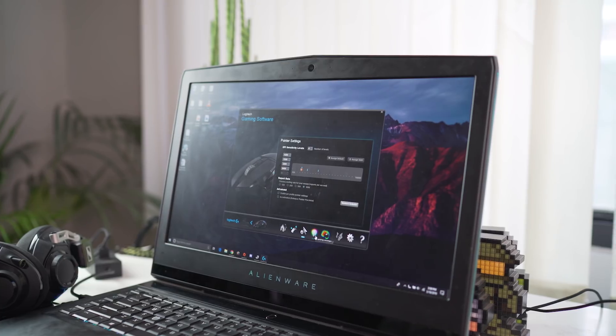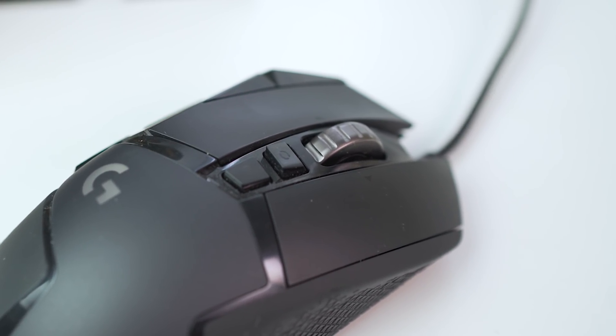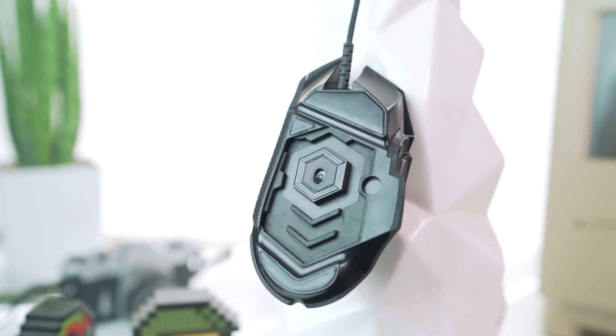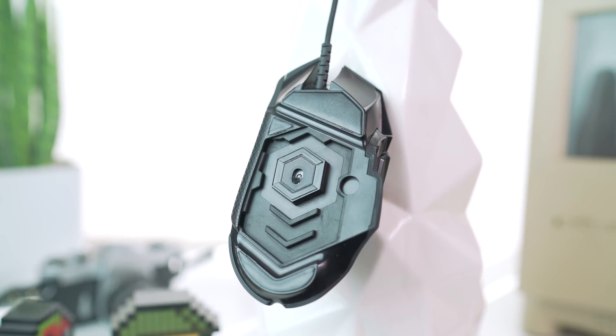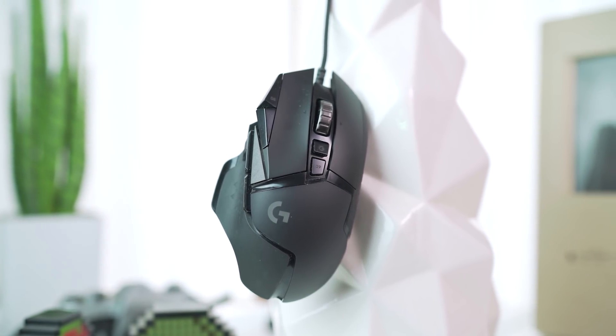The mouse also has infinite scrolling so you can scroll through documents much faster, and you have adjustable weights at the bottom. The wire is also thinner and more flexible than the previous one. All in all, the Hero has a lot of small improvements that make a great gaming mouse even better.